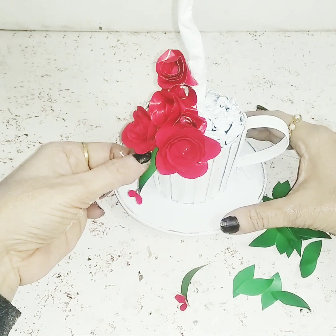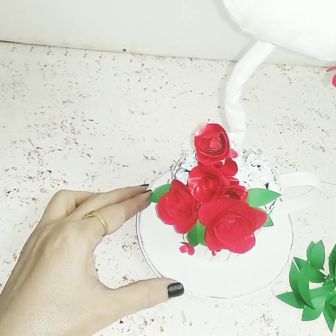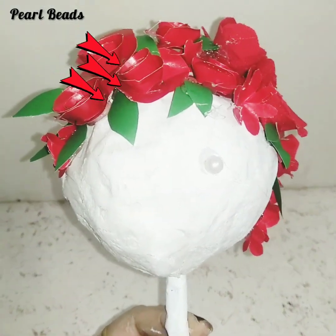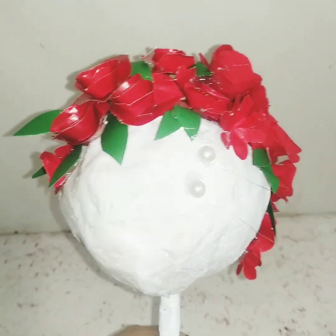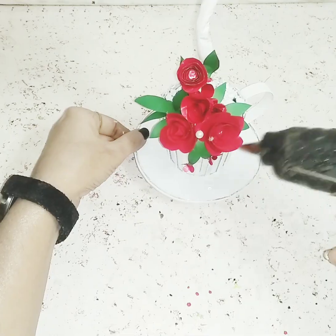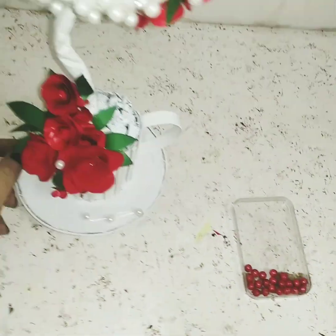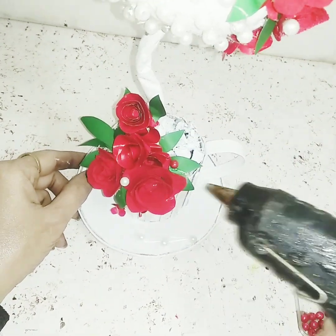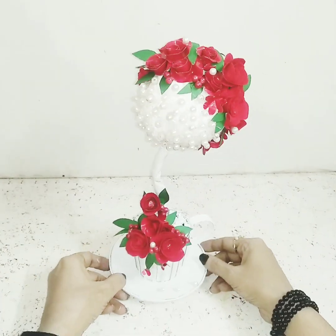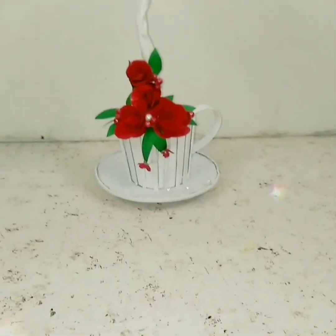I'll add some roses and leaves on top as well. Then using tweezers I'll start sticking white pearl beads onto the ball, and scatter some tiny pearl beads on the base too. I've also taken some red pearl beads to stick on — and don't worry if you can't find red pearl beads, you can just paint white ones red and that will work just as well.